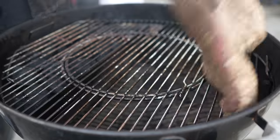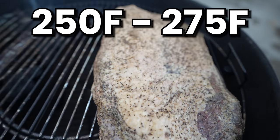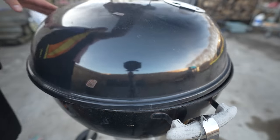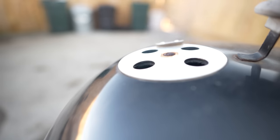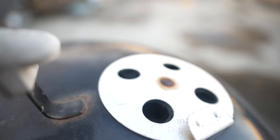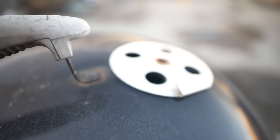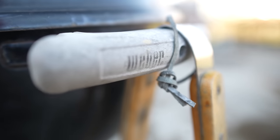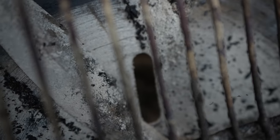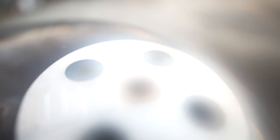Once I get the charcoal lit, I will be cooking this brisket at around 250 to 275 degrees Fahrenheit. To do this, you kind of have to play with the vents — the vents control the airflow. There are three slots at the bottom of the kettle and four holes at the top. The less air to your fuel, the lower the temperature, and the more air to the fuel, the higher the temperature. In cold weather, using my beat-up old Weber kettle, I usually have the bottom vents just barely open and the top vents wide open, but your mileage may vary, so adjust accordingly.